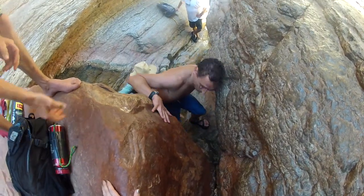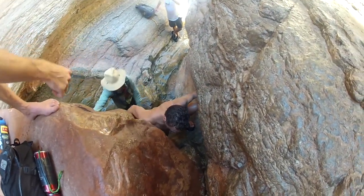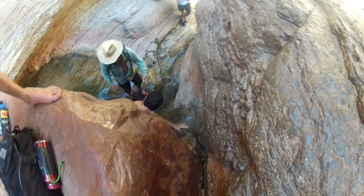When you get down there, there's a big handhold underneath. And if there's one under this rock too, you can use it. Here we go.